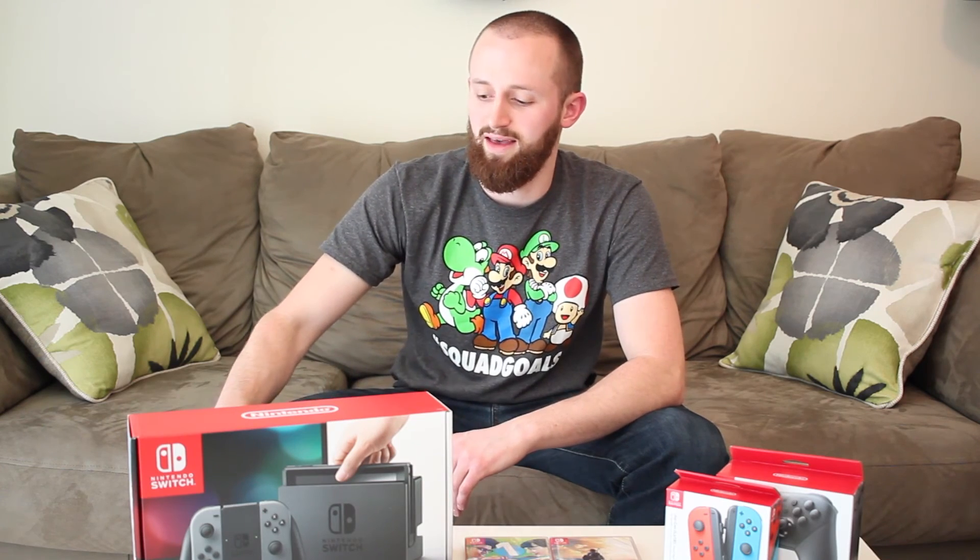And of course we have Legend of Zelda Breath of the Wild. I'm super excited about these two games. I also plan on downloading Snipperclips as soon as I get the system set up. And the honorable mention: the 128 gigabyte micro SD card to store some extra stuff, including games. So I'm really excited about this - let's get right into the unboxing.